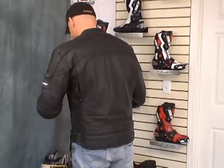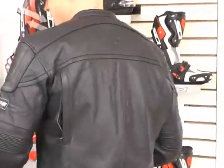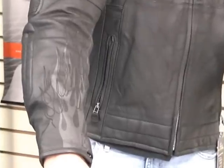This is the Scorpion EXO Wear. This thing is just old school cool all the way. Look at this thing — all I got to say is BAM! The detail on this jacket — grab this sleeve area, look at this.